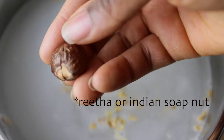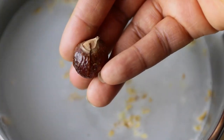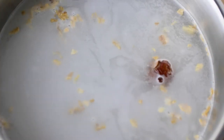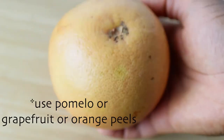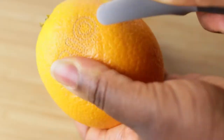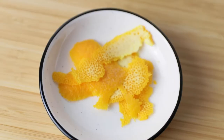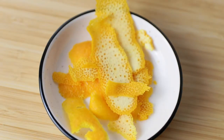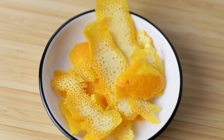Yao women use tea bran or tea seed powder. I can't buy it here, so this time I'm using Indian soap nuts. Pomelo fruits are only available in the winter season in Germany. Grapefruits are very closely related to pomelos. I didn't have organic ones at home, that's why I'm using an orange.